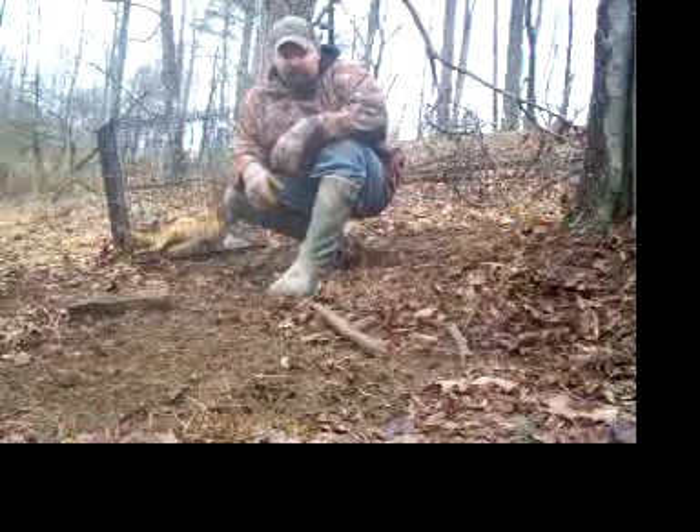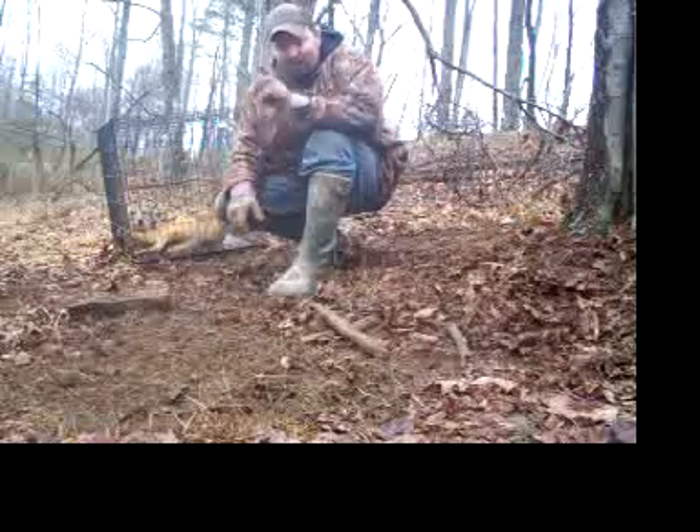And there, my friends, is how to cage a coyote. First one ever done.